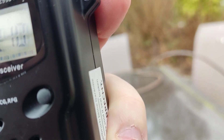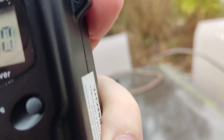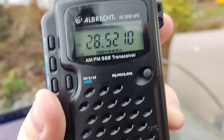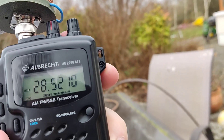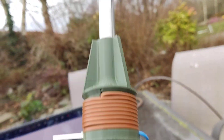Just to correct the callsign — the call is Italy, Bravo, Bravo, Italy, Bravo, Bravo — India, Bravo, Bravo. Echo Italy 3, Italy, Bravo, Bravo, QSL. Yes, I have corrected — Echo India 3, India, Bravo, Bravo — thanks for the correction.